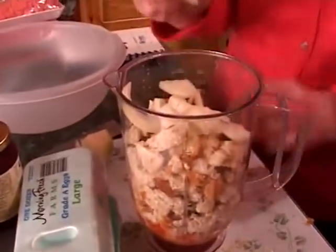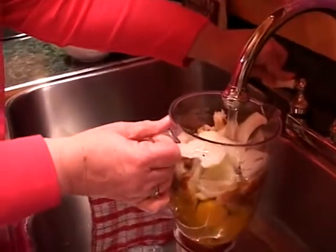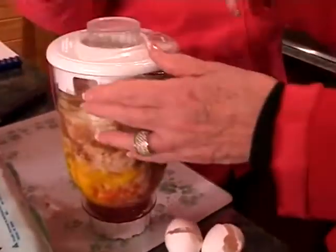Now we're going to have to add a little bit of water to this, and then Miss Myrna is going to put it on and puree it.